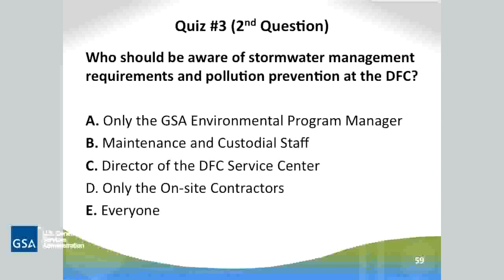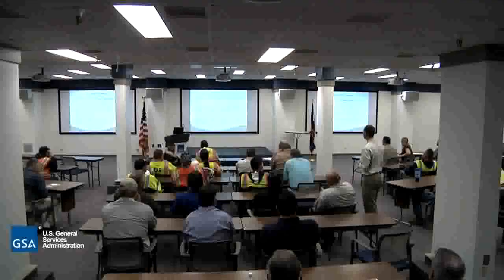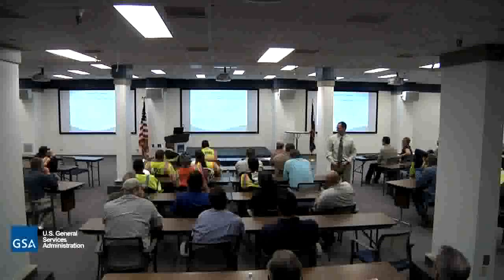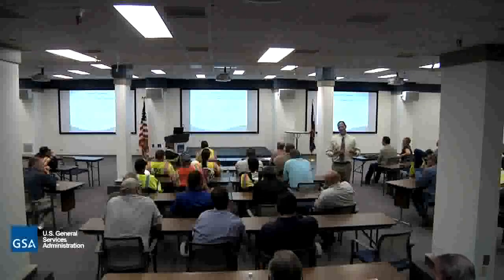Who should be aware of stormwater management requirements and pollution prevention at the site? The GSA environmental program manager, only maintenance and custodial staff, the director of the DFC service center, only on-site contractors, or everyone? Everyone is responsible. The purpose of the stormwater training today is to prevent or minimize the introduction of pollutants into waters of the state. That's the purpose of why we're here — to let you know about those forms and responsibilities that the Denver Federal Center must maintain.